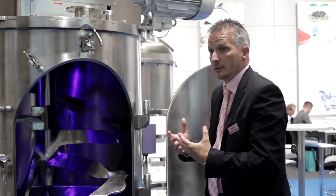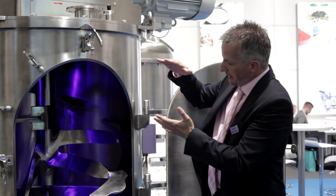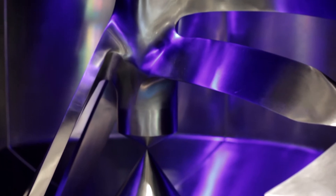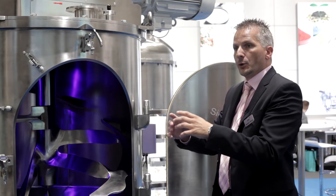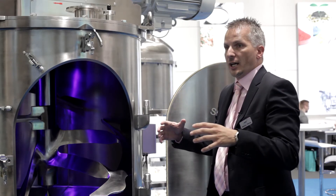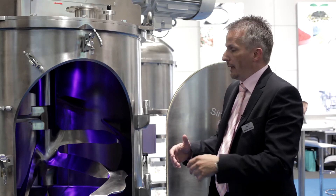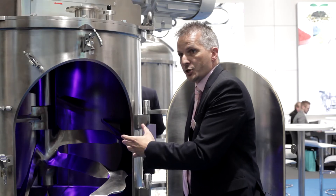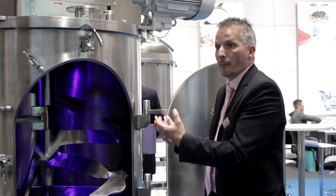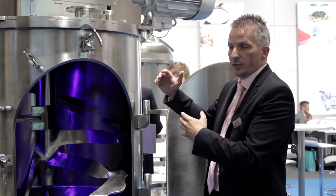That means for you the mixing time is very, very short. In combination with this conical element, we could go down this element, have a very wide ring area opening, and the mixing good is immediately discharged within less than 10 seconds. That means the mixer is immediately available for the next batch. You can produce more batches per hour, so the productivity is increasing by a huge amount.